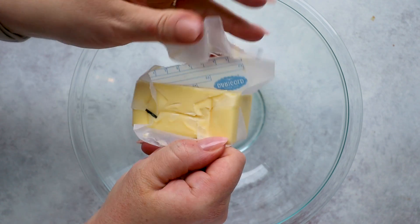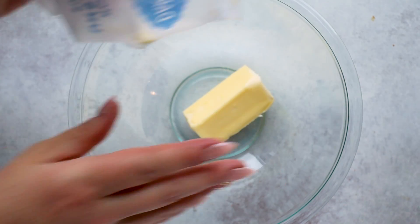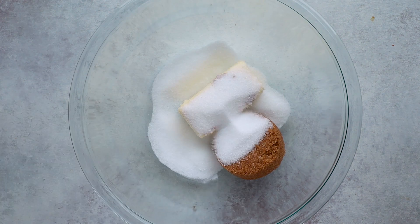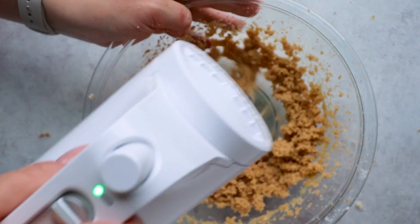Moving on to the wet ingredients, cream together 1 stick or ½ cup of softened unsalted butter with ½ cup of packed brown sugar-free sweetener. The brand I'm using today is Swerve, but you could also use Truvia Sweet Complete Brown. Then add ⅓ cup of granulated sugar-free sweetener — any brand works as long as it measures cup for cup with sugar. Mix this together until it's fluffy and creamy, which takes around 2 to 3 minutes.